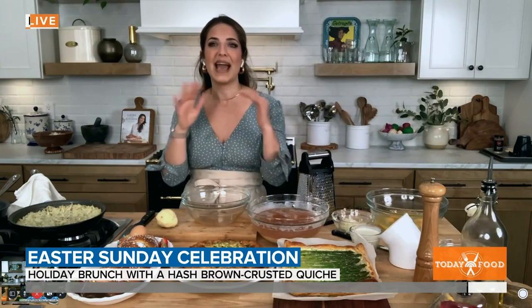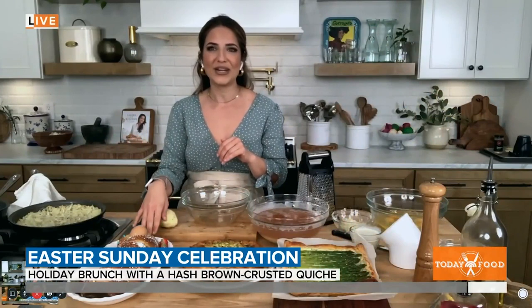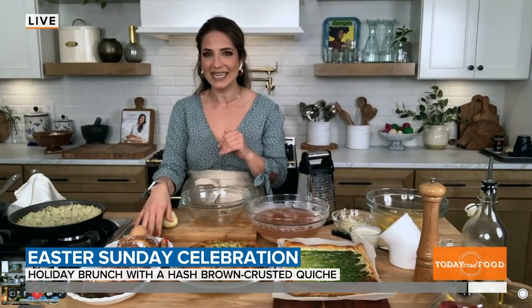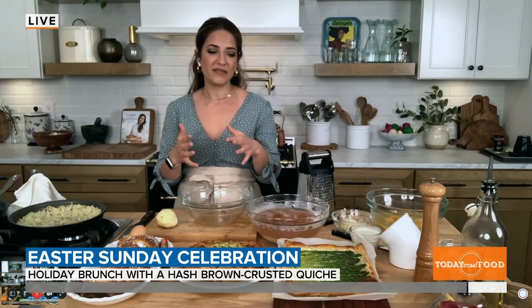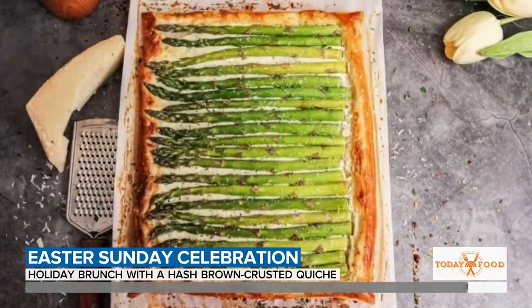So we're going to make a beautiful vegetable quiche that I'm serving in a hash brown crust, because no one likes a soggy pie crust. And then I have my Nana's Easter sweetbread for dunking into coffee. And I always make some kind of tart because it's great eaten at room temperature — so I make my asparagus tart that I assemble the day before and bake last minute.